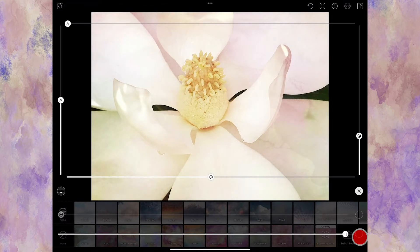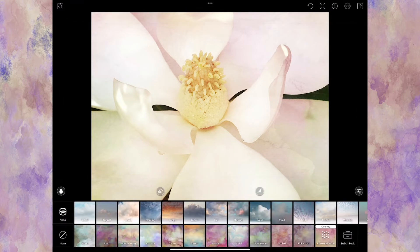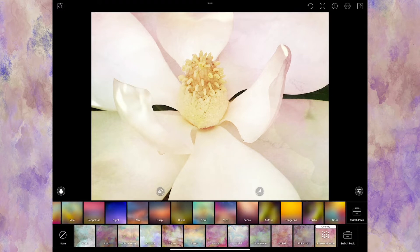Right next to the opacity slider is the ability to rotate the texture. If the pink is mostly showing on the top and I want it on the bottom, I can rotate it — here's the right side, here's the bottom, left side, and top. Now I'll click the X and I'm out of that.